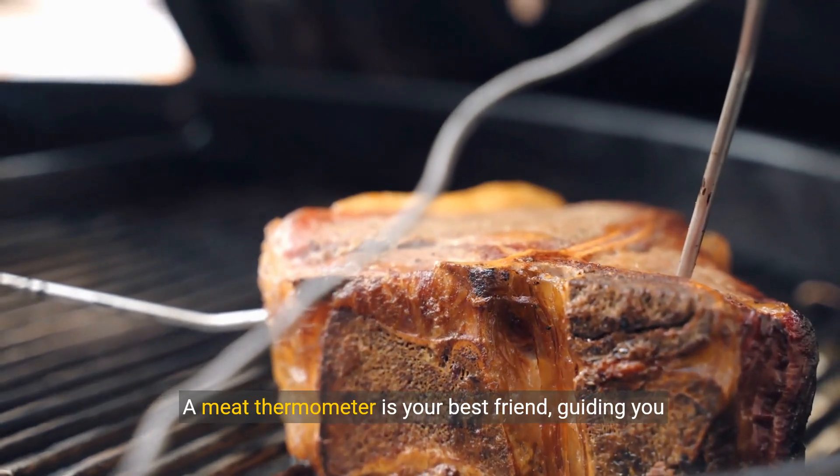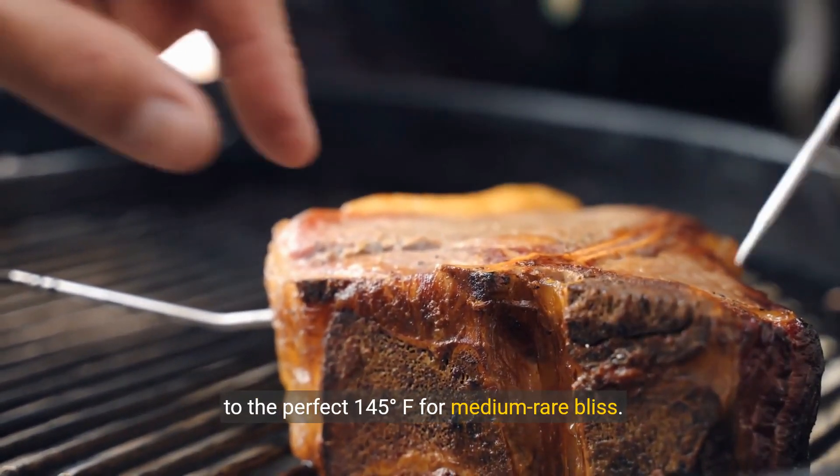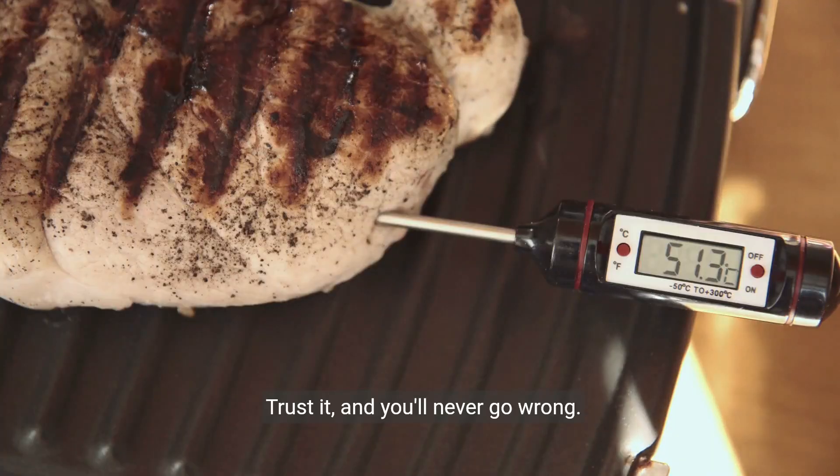Precision is key. A meat thermometer is your best friend, guiding you to the perfect 145 degrees for medium rare bliss. Trust it and you'll never go wrong.